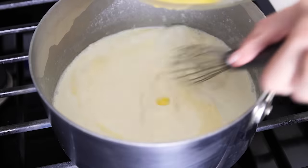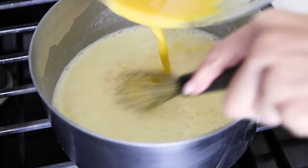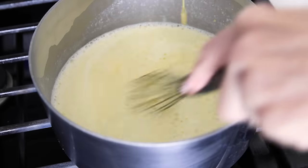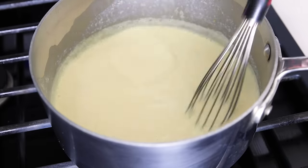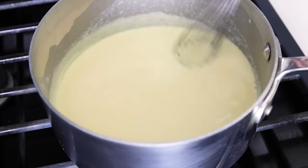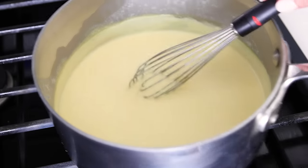Once that's done, place the saucepan back on the stove over medium-low heat and slowly pour the tempered egg mixture back into the saucepan. My whisking skills are less than stellar in this clip — it's definitely easier for me to whisk with my right hand than my left, but I'm sure you guys will be just fine. Stir it for another one to three minutes or until the custard is slightly thickened. If you want it thinner and more drizzly, pull it off after a minute or so; if you want it thicker and more pudding-like, it'll probably need the full three minutes.